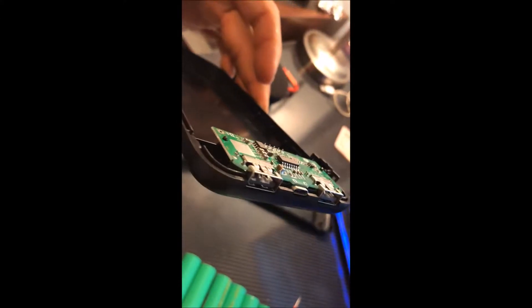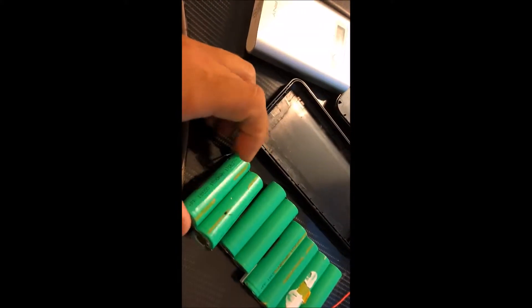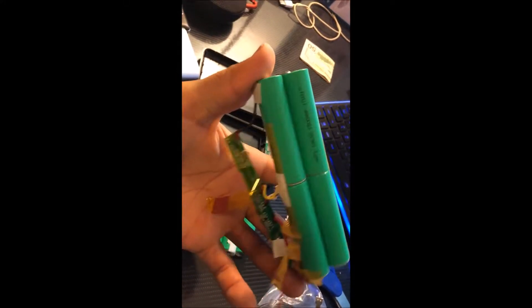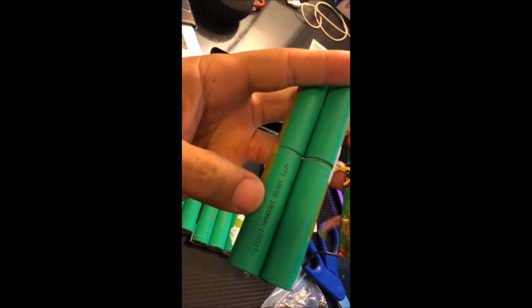Today I'm making my own power bank. You buy one of these enclosures for about five dollars — it has a digital display and holds up to eight cells. I pulled these cells out of a six-cell laptop battery. If you look, they are 1800 milliamp hour each.